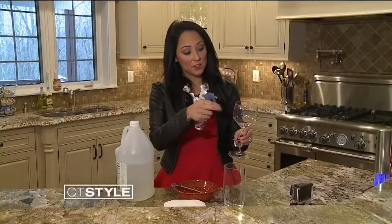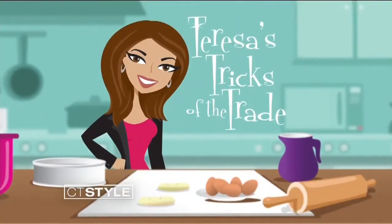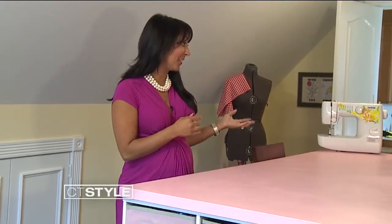It's Tuesday, so that means it's time for one of my tricks of the trade — a simple home remedy that makes your life a little easier. When we moved into our new house, I knew I wanted a room where I could do crafts, wrap presents, or even sew. Here we are in my craft room.